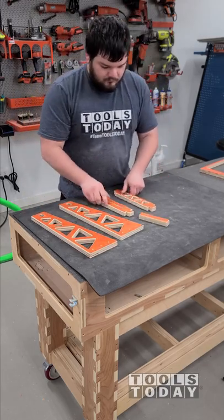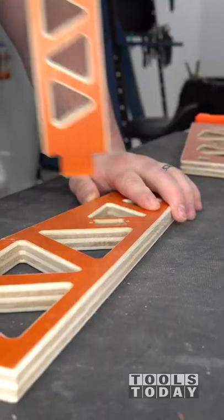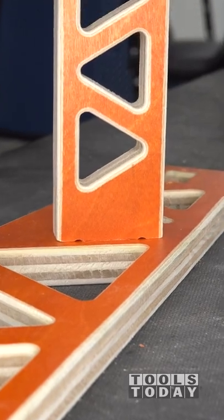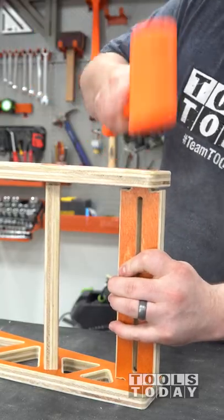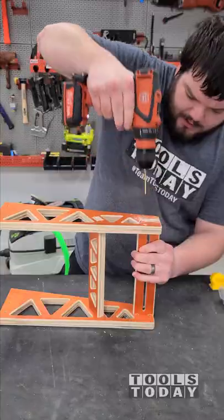With all of our camera mount pieces ready to go, we can now get everything assembled using the 12-volt drill available on our website. We'll get everything pre-drilled so that we can tighten everything up. The tenons fit absolutely perfectly into the mortises, and we got everything nice and hammered in place. This thing is really beefy — I was really impressed at how strong it is once we got everything screwed together.